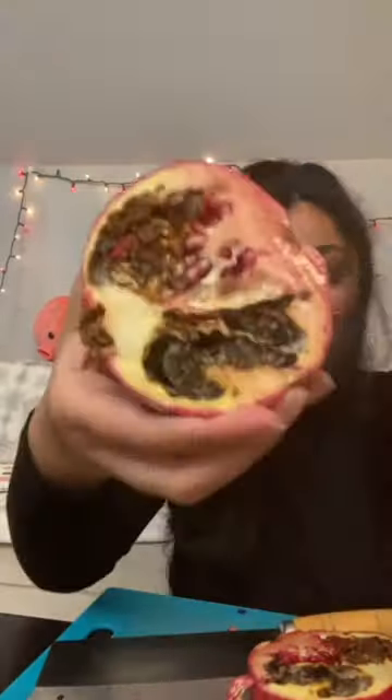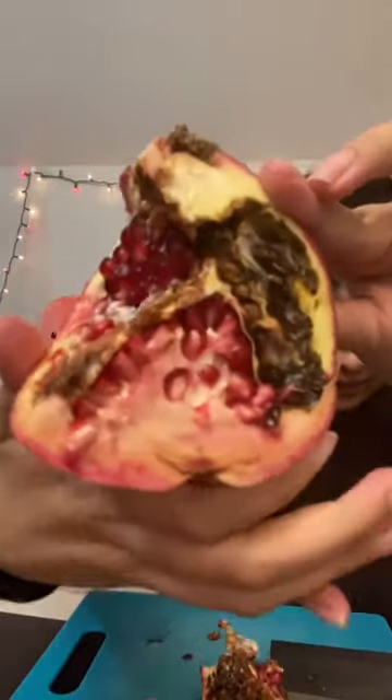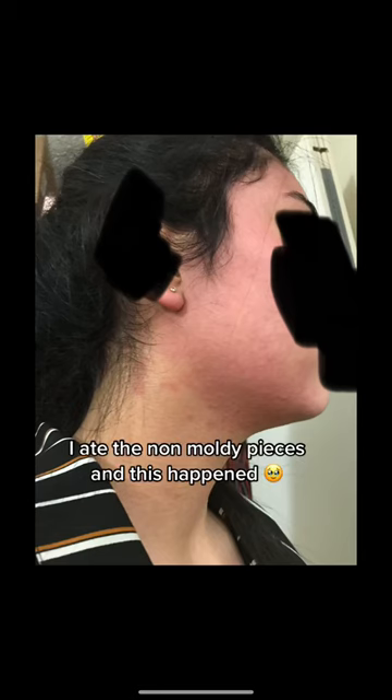It looks like a zombie pomegranate — half of it has mold. Oops. I have another one, but I don't think this one's gonna be any better. Wait, this one actually sounds like it's a little better. Dude, I had the non-moldy pieces and this happened.